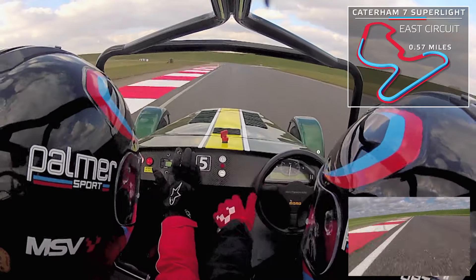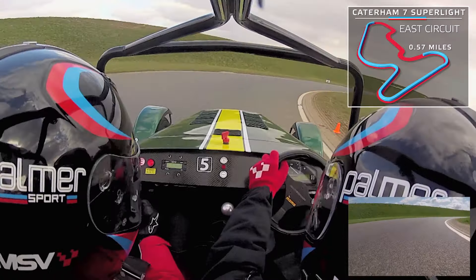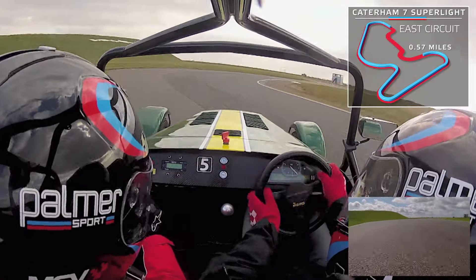Well done. And brakes, third gear, down the inside, little bit of power, squeeze that power nice and smoothly, a little bit more now, and off.